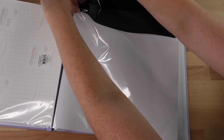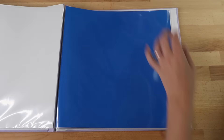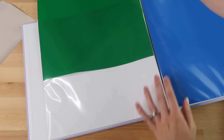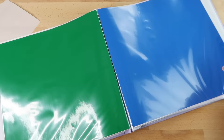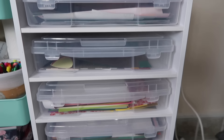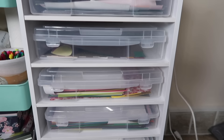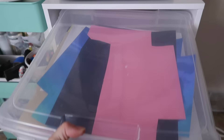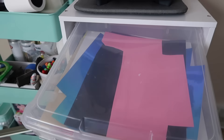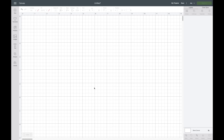I currently store my vinyl and cardstock in a tower from Michael's — the bins fit 12 by 12 sheets of vinyl and paper, which is great for storing materials. But I love the scrapbook album idea too, and just wanted to share that as another option.